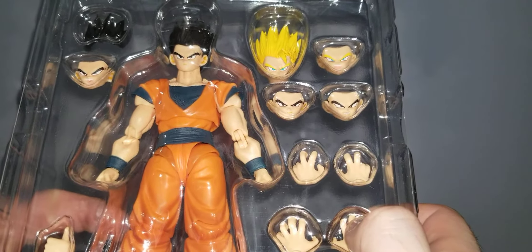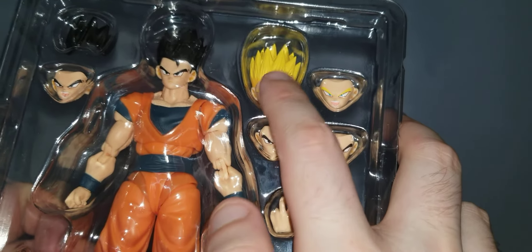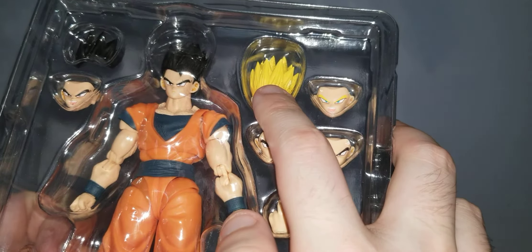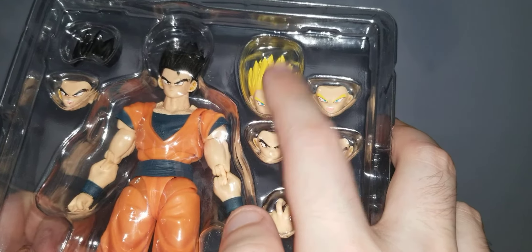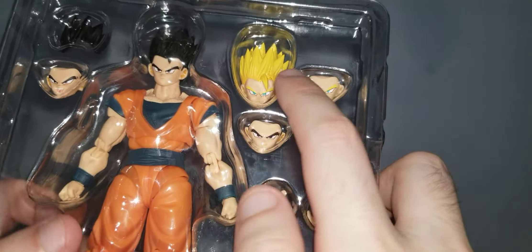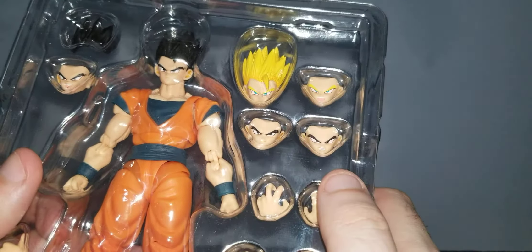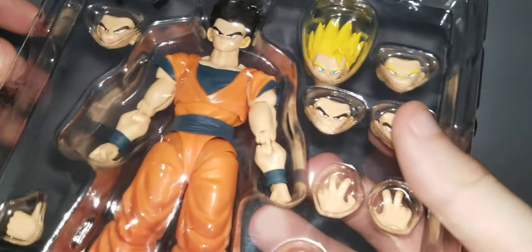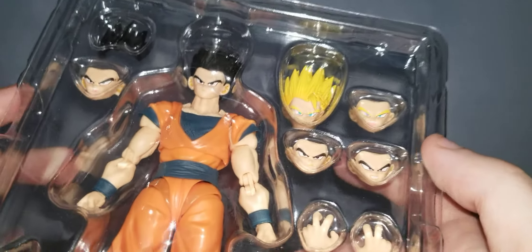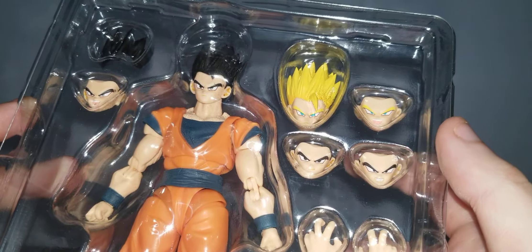You get a screaming face and a Super Saiyan head, which actually did come with the event exclusive Ultimate Gohan. I don't own any Ultimate Gohan so this is new to me. The Super Saiyan head — this is the only face plate you get for the Super Saiyan form; the rest is just the head piece.